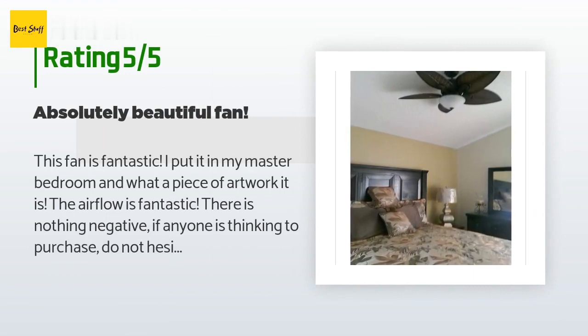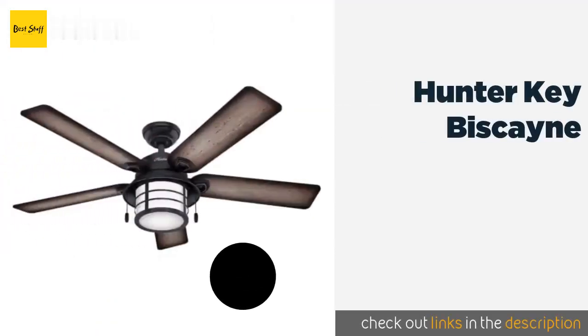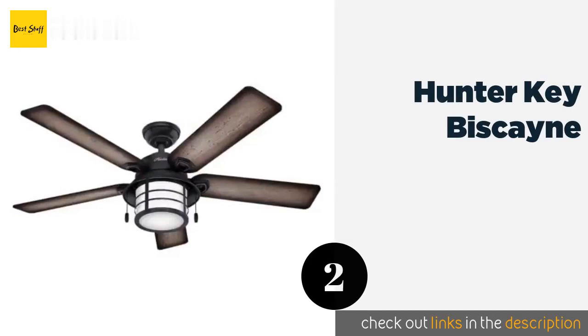The average rating of this product is 4.3 stars with more than 78 customer reviews. A customer said: 'This fan is fantastic. I put it in my master bedroom and what a piece of artwork it is. The airflow is fantastic — there is nothing negative. If anyone is thinking to purchase, do not hesitate. Worth every penny.'